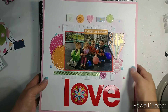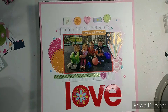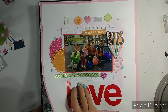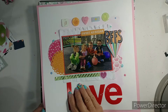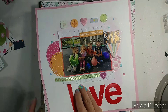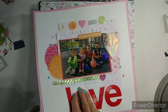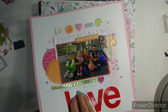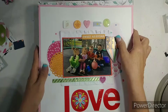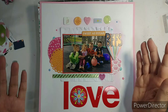Hi everybody, I have my March layout share. I don't know how many, but not very many - not like I used to do. So, 12 layouts. Not bad. I used to do probably 50.